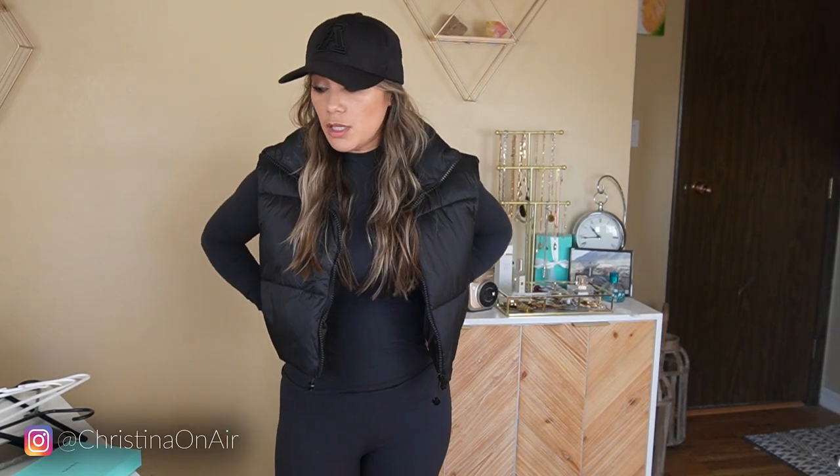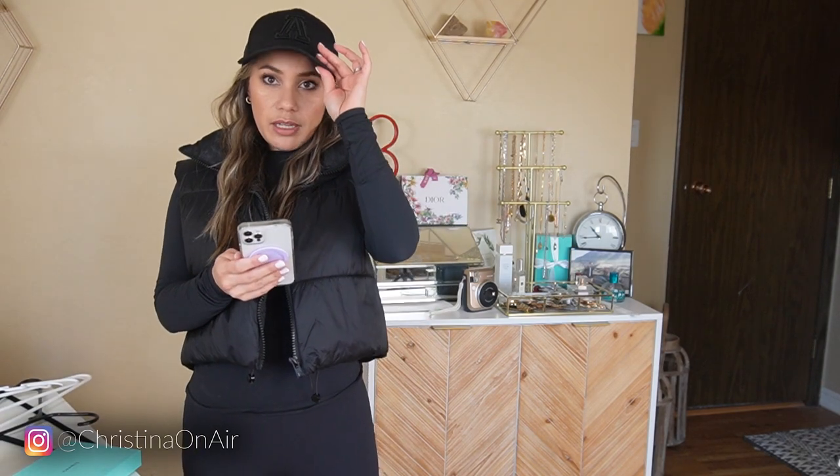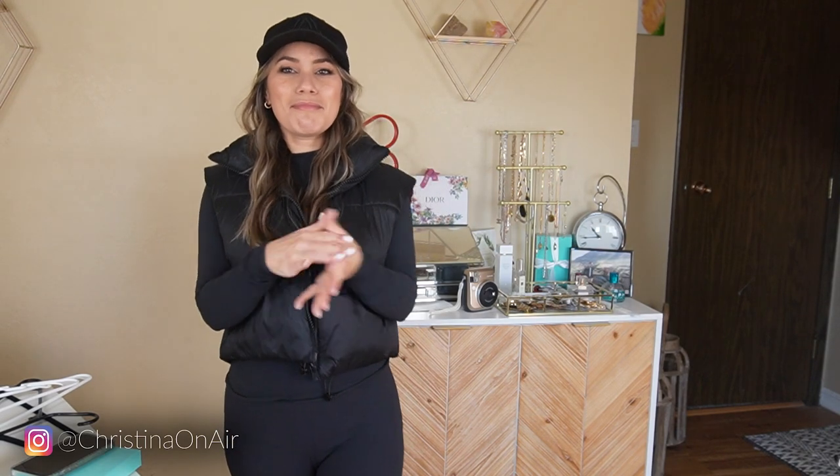I already ran my errands today — went to Target and the grocery store. Maybe this could be my outfit tomorrow. Let's check the temp. But I have nowhere to go tomorrow. Tomorrow will be 53 degrees — this could be the outfit, but where do I have to go? Nowhere.